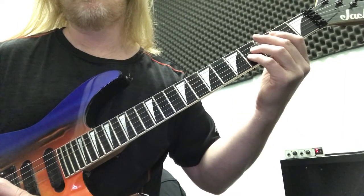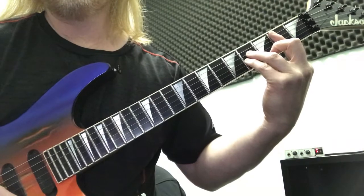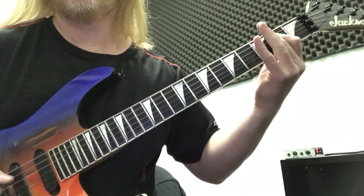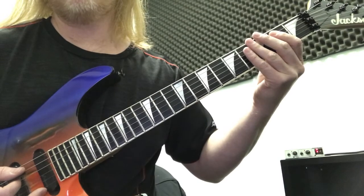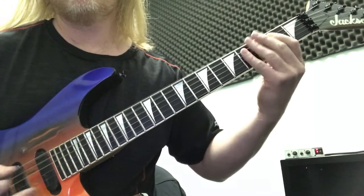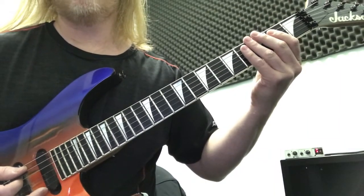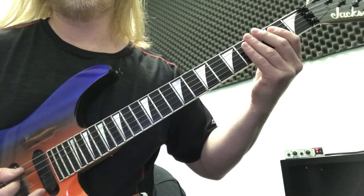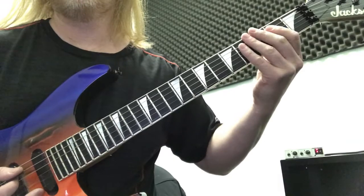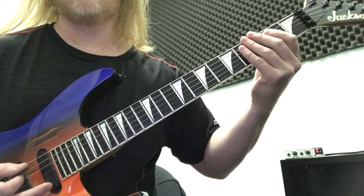Then he goes into the next riff. The next main riff of the tune is a hit sequence that starts on the B5, just like before, to the A5, to the E5 — a pretty similar sequence to what we just learned. He does B5, A5, E5. Then the 2nd time he does A5, B5, A5, E5. He does that chord progression — those 4 chords — 3 times. Here's the whole sequence slowly, and then he moves on to the chorus riff.